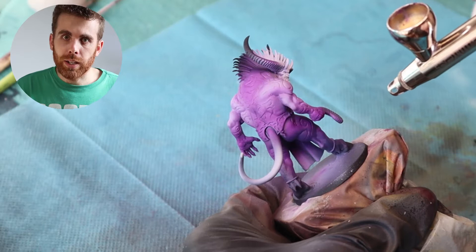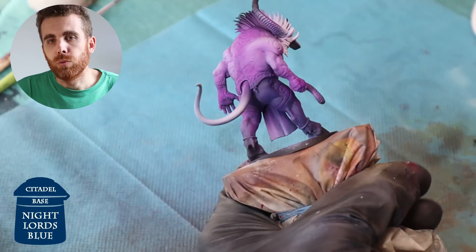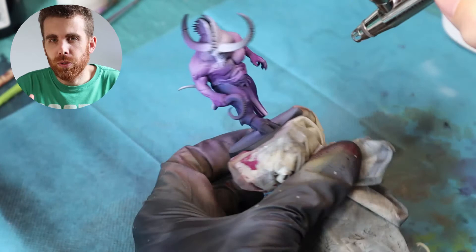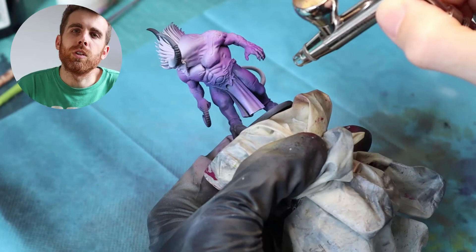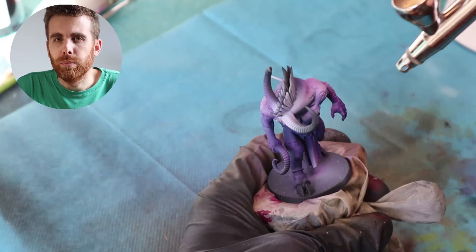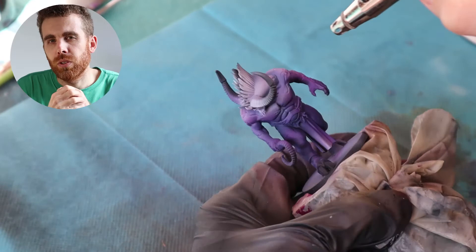Next, I paint some shadows on the dark parts, especially on the lower part — the legs — with Nightlord's Blue. I'm using blue here to get more colors on the model instead of just mixing purple and black, which would be a bit more boring. Blue mixes very well with purple and is a great color for the shadows of a purple model. I apply this blue on the legs and also on the top parts to create shadows around the neck, arms, and hands.